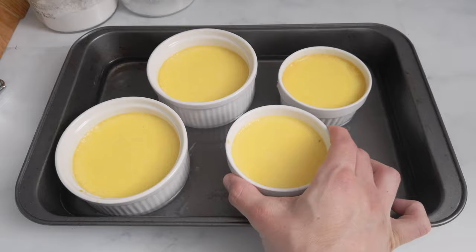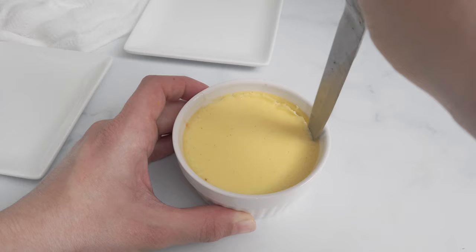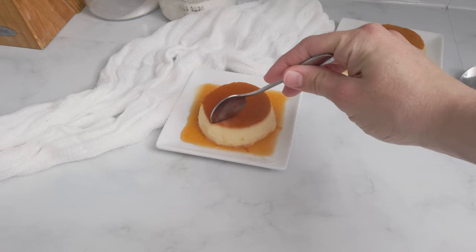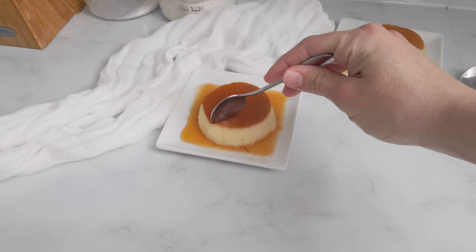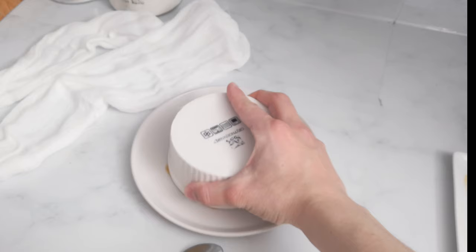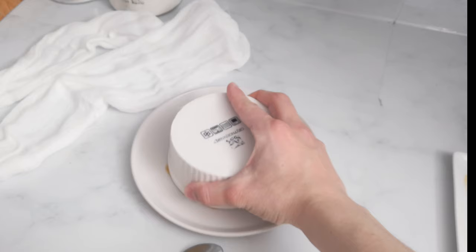Once they cool down to room temperature, I put them in the fridge for about three to four hours. Finally, I use a knife to unstick the sides and flip them over into a dish. They're so smooth and delicious! The bigger crème caramel also turned out really good. Give it a try — you won't regret it!